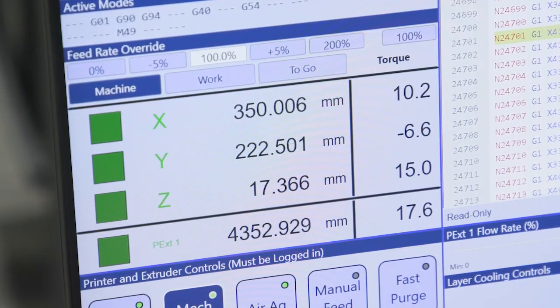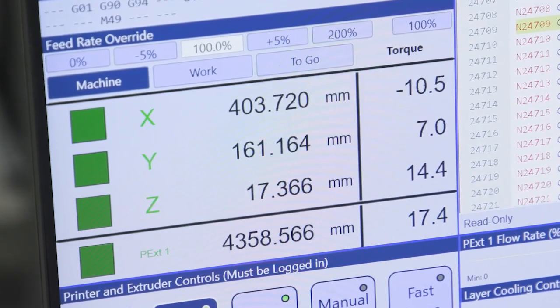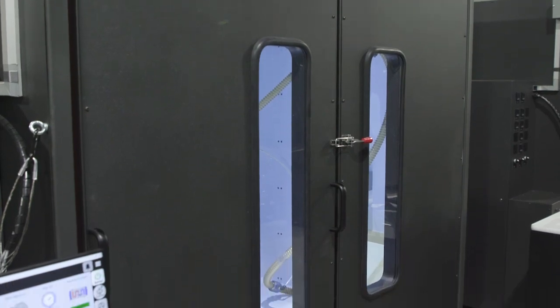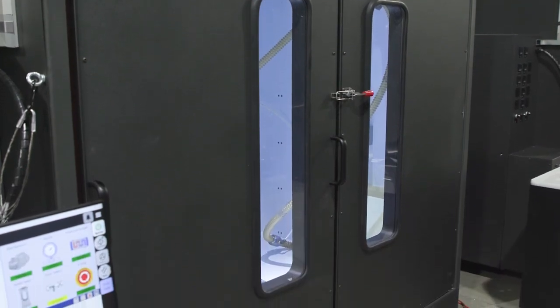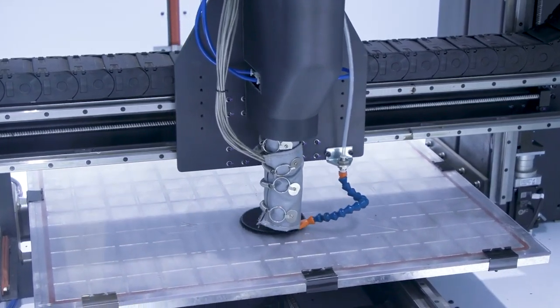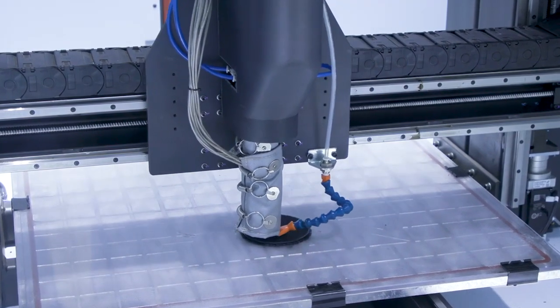On top of that, we have a true I/O system — meaning input-output. We can get feedback and health monitoring from all of our components. We can also get feedback from the axes, what work coordinate system it's in, and we can get feedback on the actual position of the print in G-code. It's important for an operator to be able to see all of these things when running these parts.